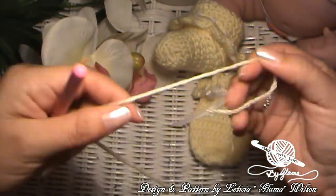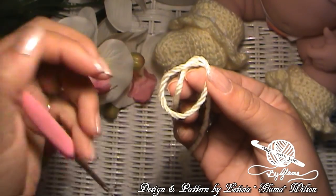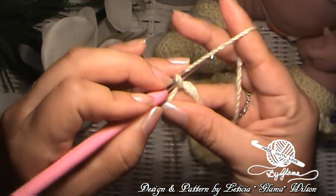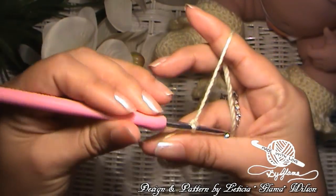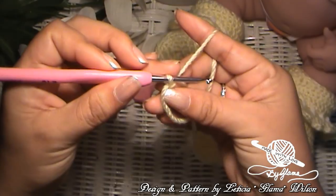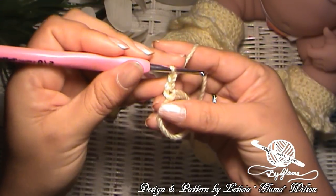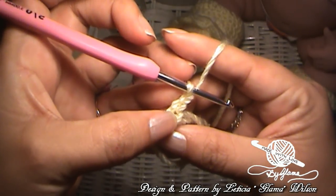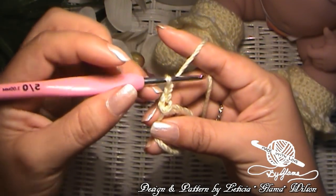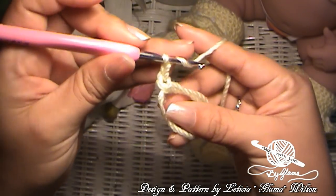We're going to start with a magic ring. To make a magic ring, it's just like making a slip knot, except we're not going to pull it all the way up. We're going to bring the tail up from behind like that, then yarn over and bring it through that loop. And there you go — there's your magic ring. You might need a little practice, so just go ahead and rewind if you do. Now we're going to chain two — one and two — because we're going to make double crochets. I chain two because I'm using that first little loop as a chain, and for double crochets you need to chain three total.